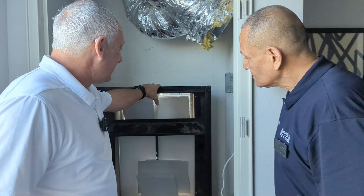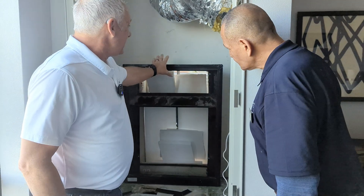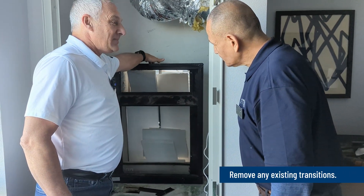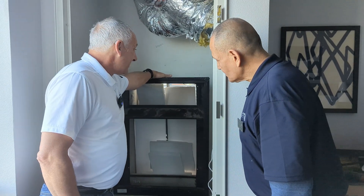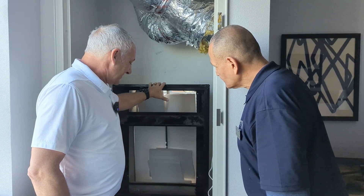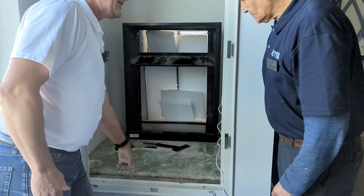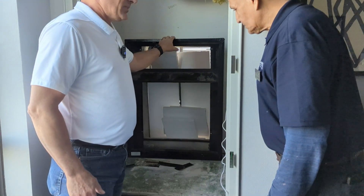Since the unit is already removed, we need to remove this transition because we need a transition to go from this plenum to the size of our new AZ-9V inverter unit. The first thing we're going to do is remove this plenum, and then we'll need to take up this platform here to give us more room and clearance for our new platform.